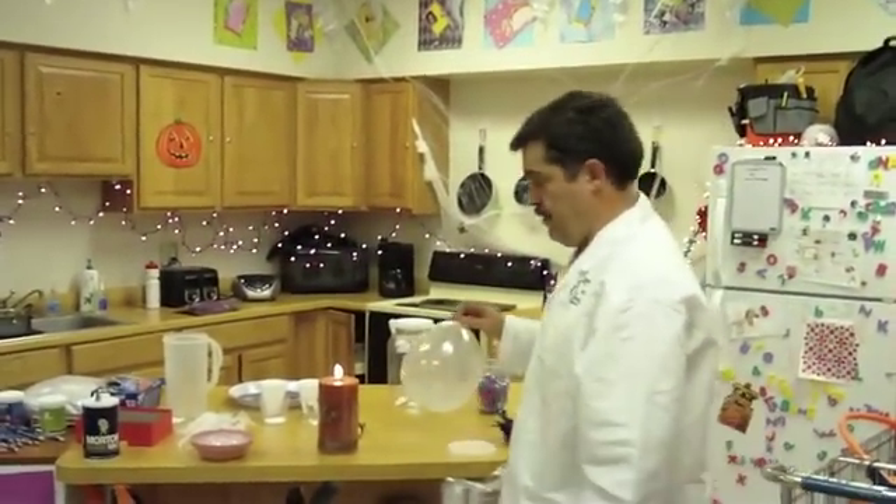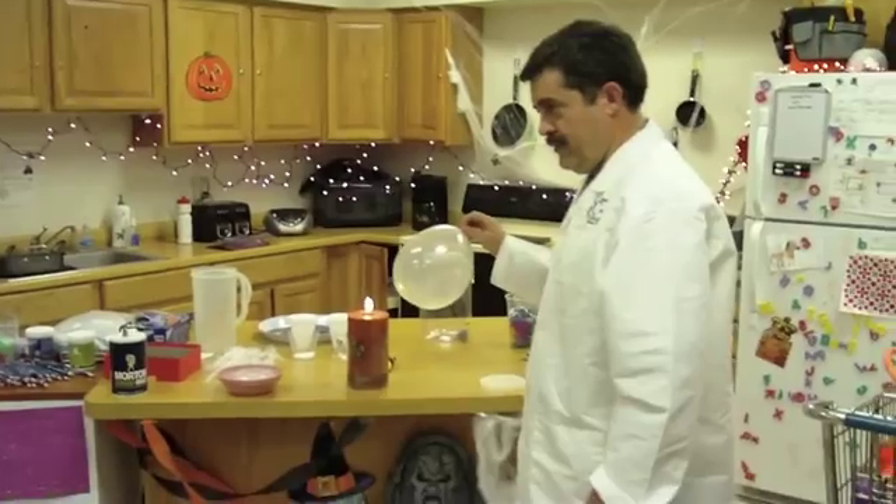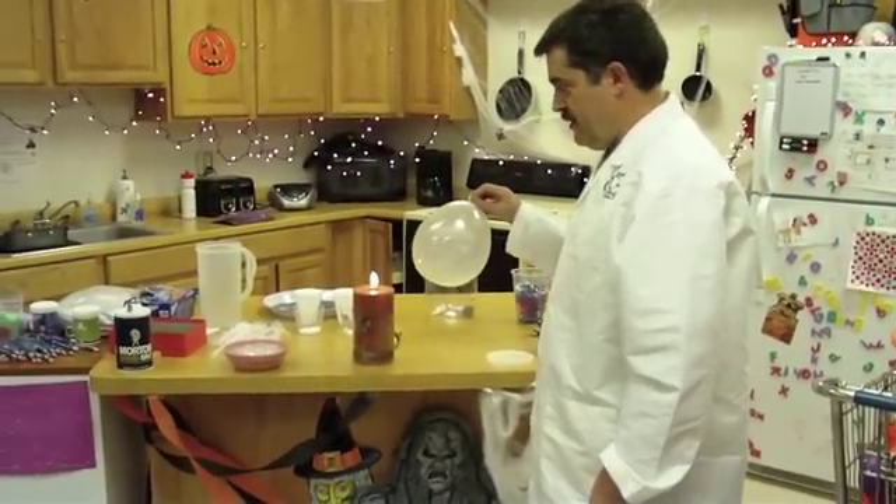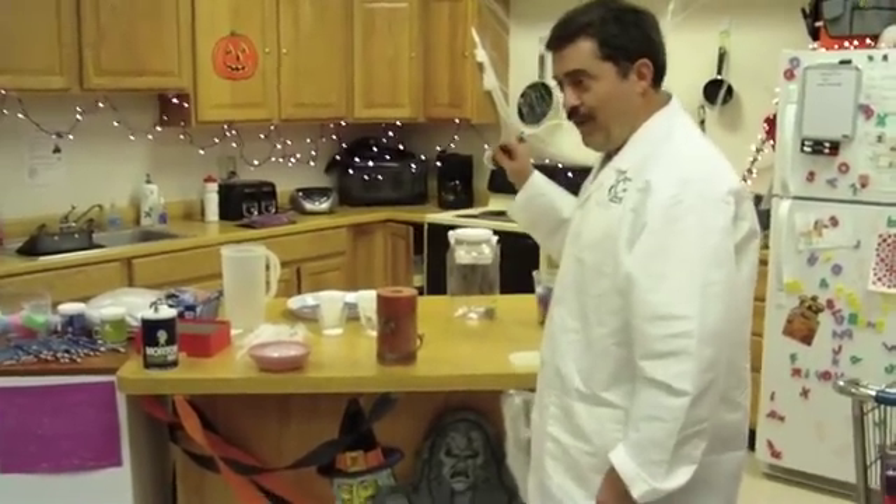What do you think's gonna happen if I do this? It's gonna pop! You think so? Pop it! What do you think's gonna happen? Pop!